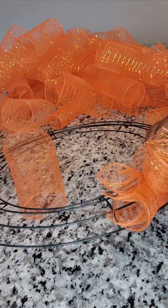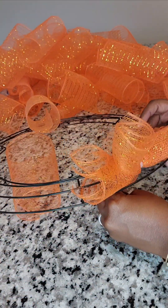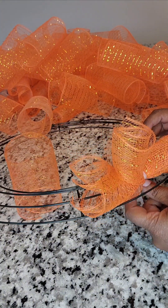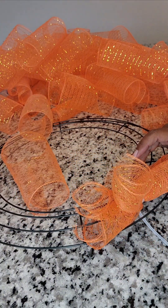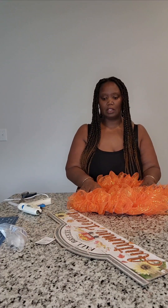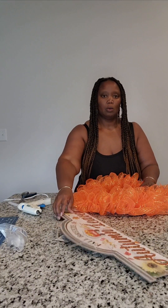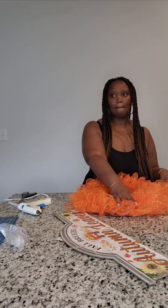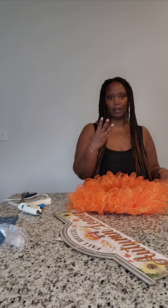I like to turn mine around so the zip tie faces the back. Once I'm done, I will snip off the back tail. I got all of the deco mesh done and everything's on here. I like to do 5 bundles of 3, so by the time you get done you should have 90 pieces of individual deco mesh on this wreath.